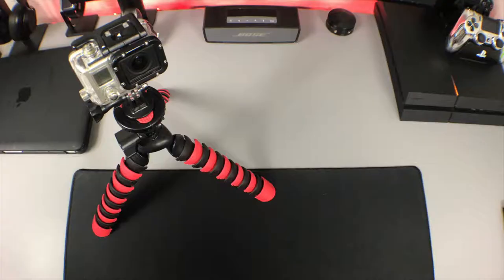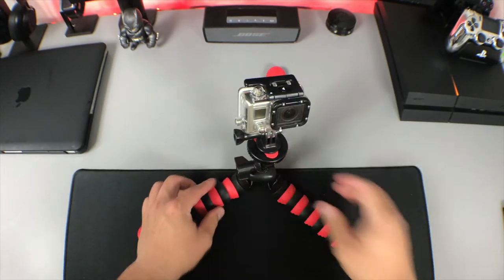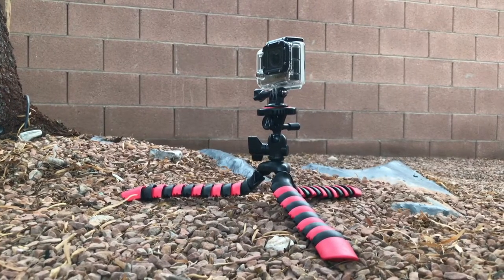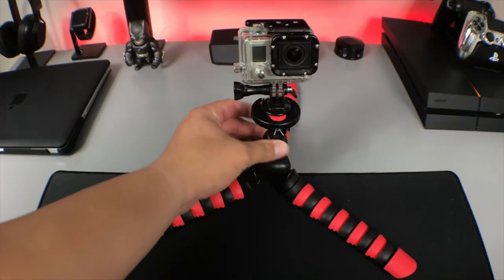Not only does the tripod work great as a flexible tripod, but it also does wonders as a mini tripod. All you need to do is extend the legs all the way out and flat. This is great for when you want to bring your camera close to the ground. And what I love about it when used as a mini tripod is that because the legs are long, it gives it a nice sturdy base. I'd feel a lot more comfortable having my camera on the tripod like this flattened than I would on a dedicated mini tripod.